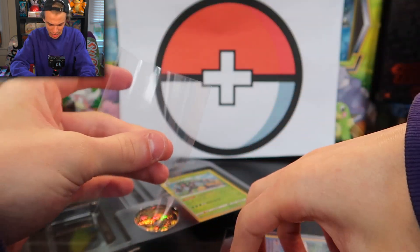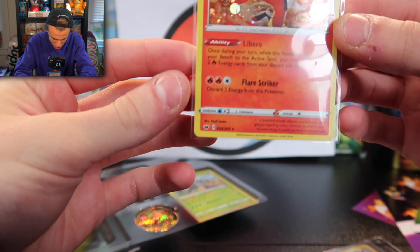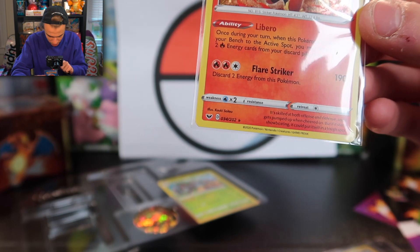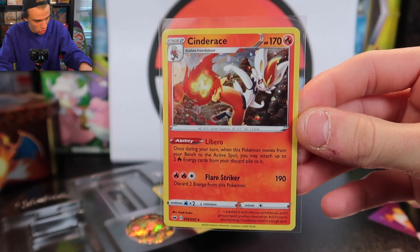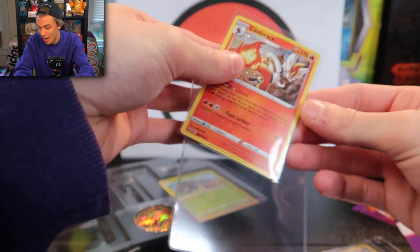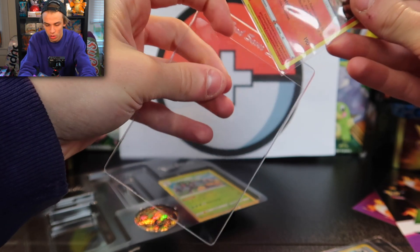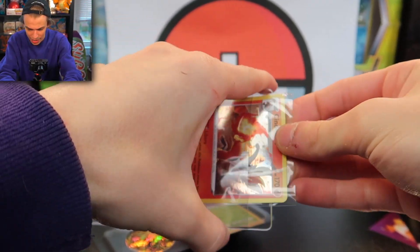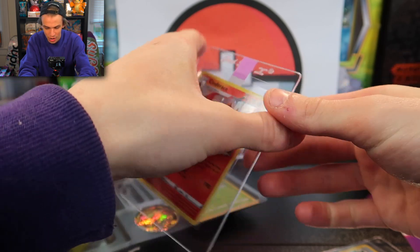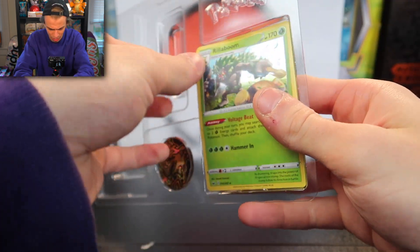I've been wrong if I said these are promos — they're actually part of the Sword and Shield base set. There are 202 cards in it total, and they're giving you the holographics out of the set. Could these hollows be worth less now that they're mass producing them? Is it the same for any other rare card that has a promo version? You guys will have to tell me in the comments if you think this card will go up or down in value. My guess is up — just look at what happened to the hollows from the 1999 base set. Are these going to be our nostalgia cards in 20 years?